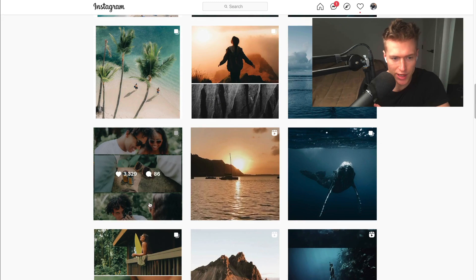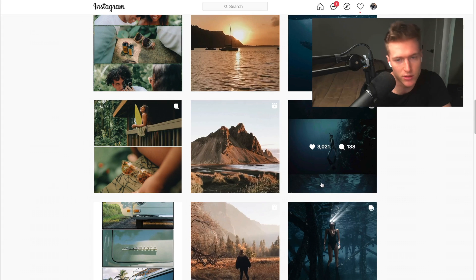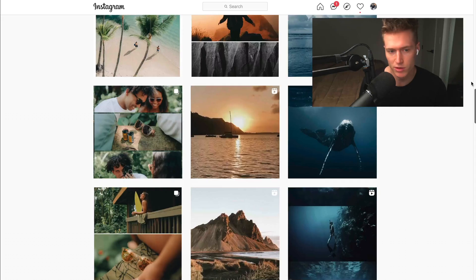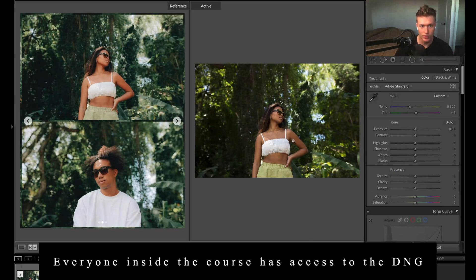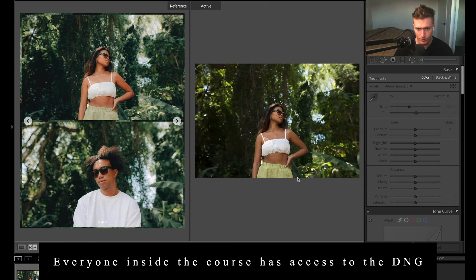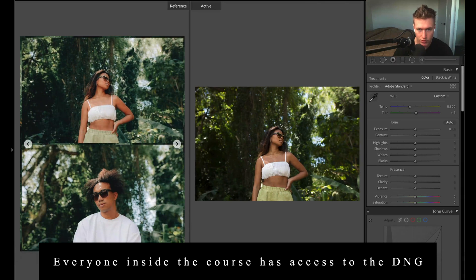Anyone inside the course has access to the raw images to follow along in this tutorial, so make sure you join up. We've got heaps of YouTube tutorial raw images inside the course. We'll first recreate this top-left image, and then we'll try to recreate this other one here.